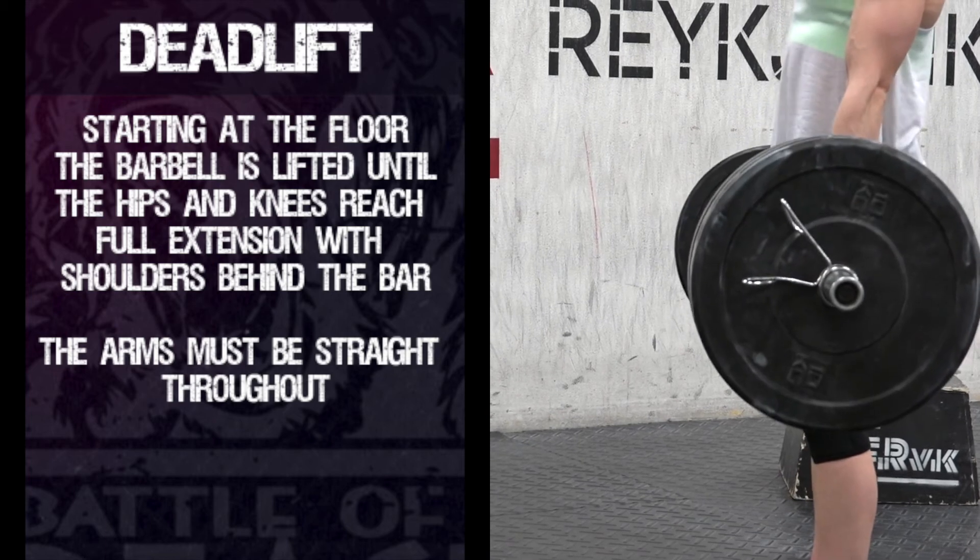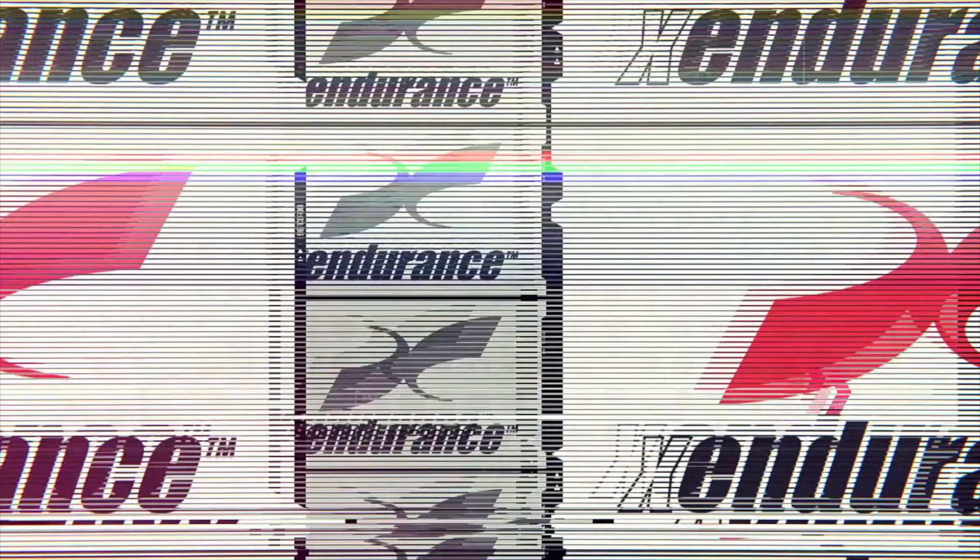Score is total one rep max combined. From all the team at Colchester Events, good luck!